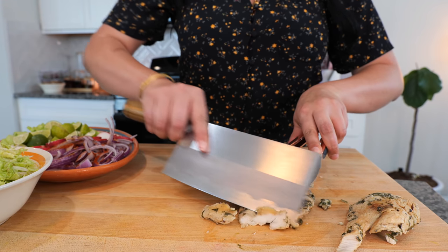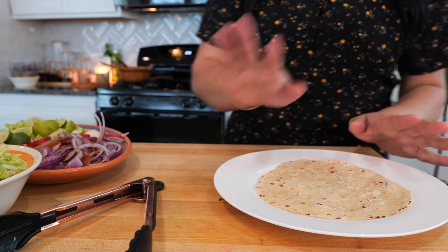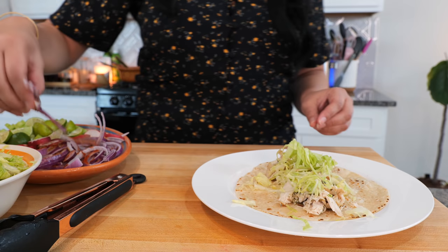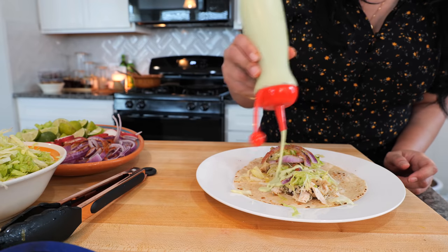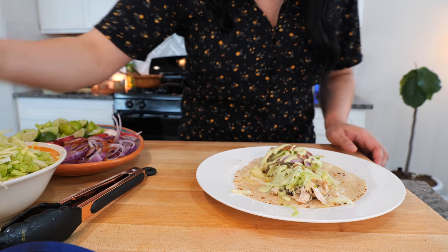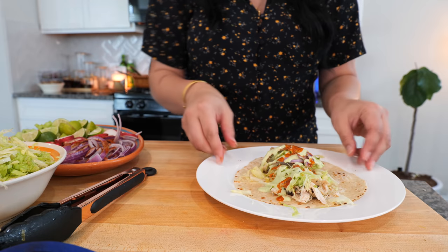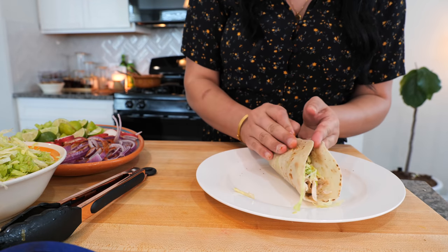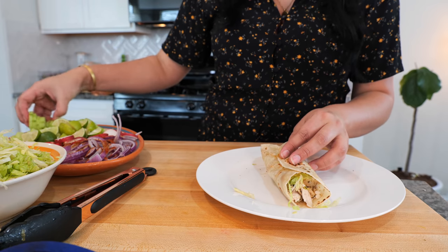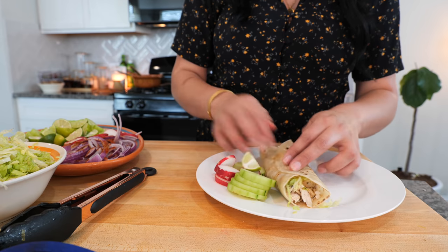You can really just use your fork to separate the chicken, but I want thin little slices like this — this is the look I want to go for. I'm going to make Cloud's first tasting taco and we're going to add a good amount of chicken. Don't be stingy with the sauce — do not be stingy with the sauce. Now's not the time to be greedy. Don't let me forget because Cloud will come for me — just a couple of radishes for me. There you go. Thank you, sister.